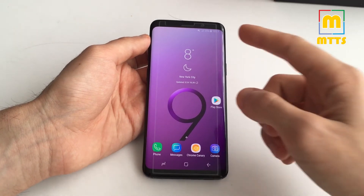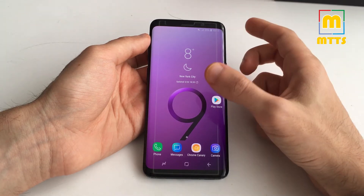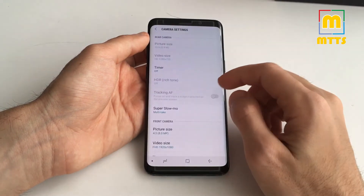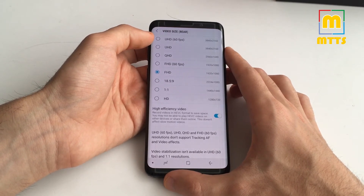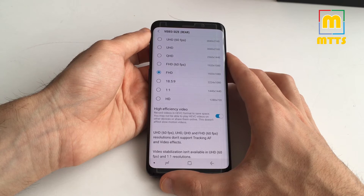The front camera is still the same as with the S8 — an 8 megapixel F1.7 aperture with autofocus, and it records video in 2K. For the back camera, you now have UHD at 60fps, which is a new mode. You can also choose to film in high efficiency video format, H.265.